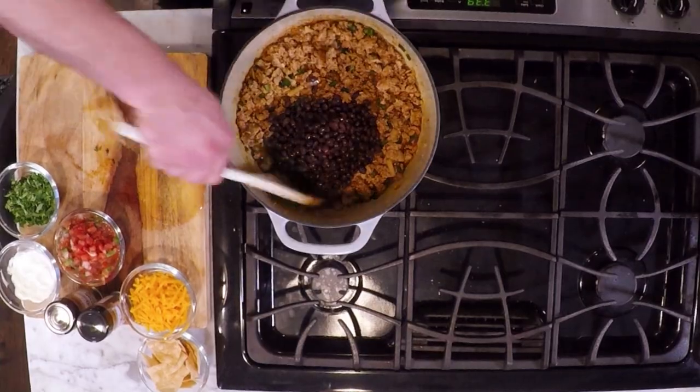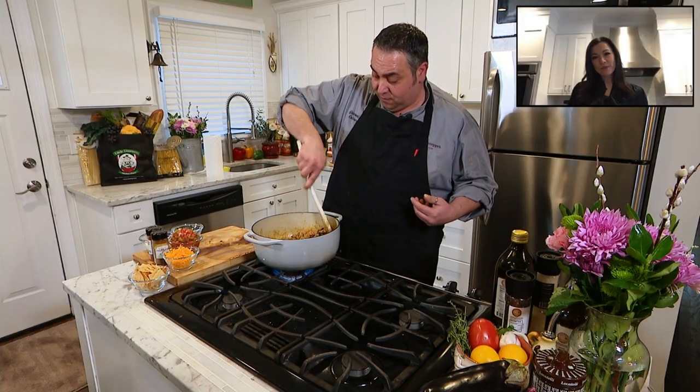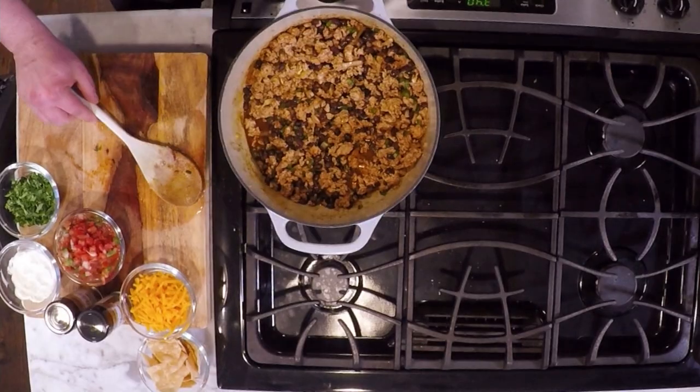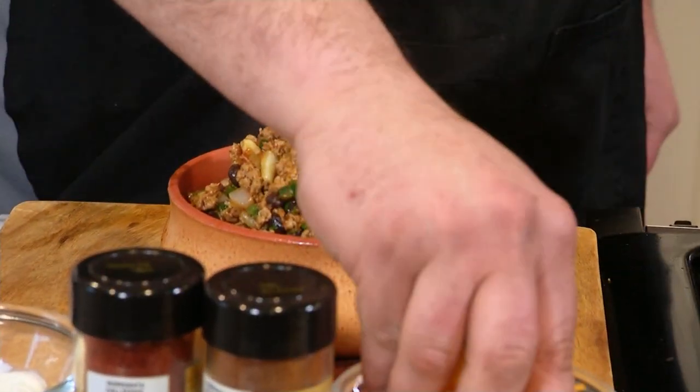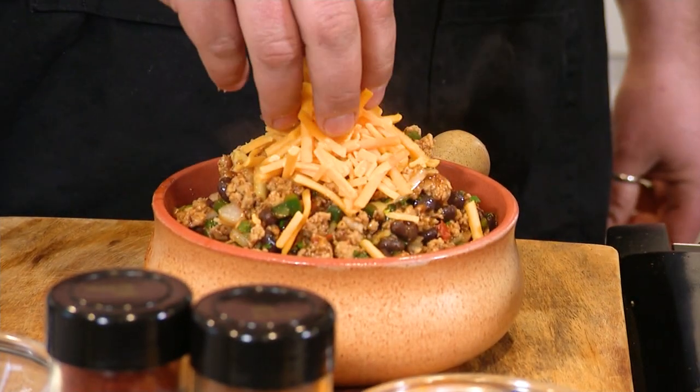We're just about done here, but I got a trick up my sleeve. What I do with my chili is I add some salsa to it — you may call it cheating, you may say shortcut. I call it delicious. I'm going to plate this like my kids like it: piled up high, cheddar cheese, and a dollop of sour cream.